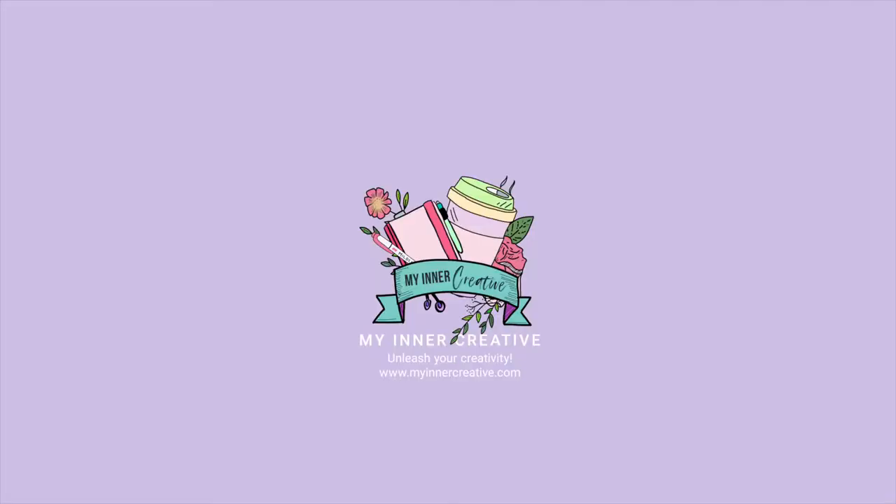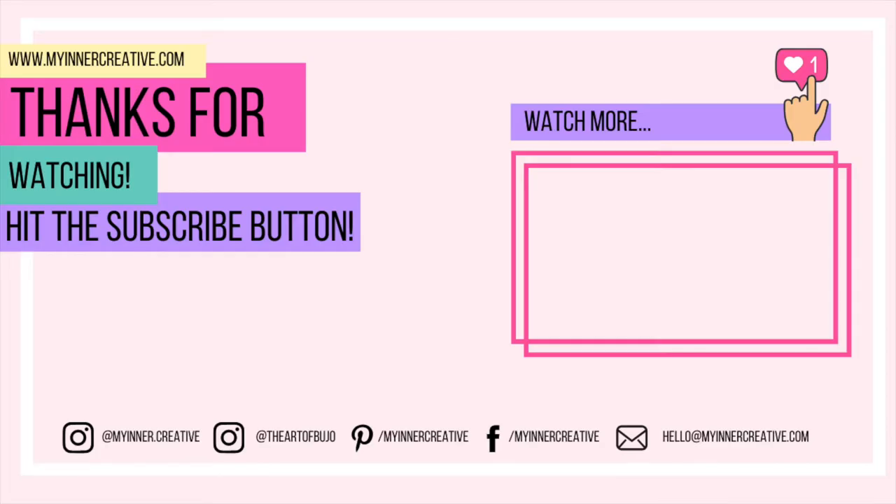As always, thank you so much for tuning in. Please hit the subscribe button down below. If you'd like to visit us elsewhere, we are on Instagram, Pinterest, Facebook, and you can hit us up on email as well. Looking forward to seeing you next time!